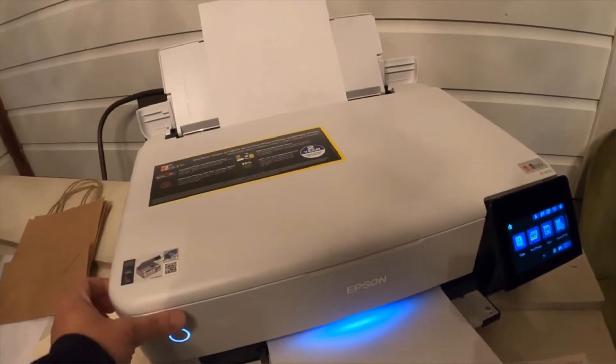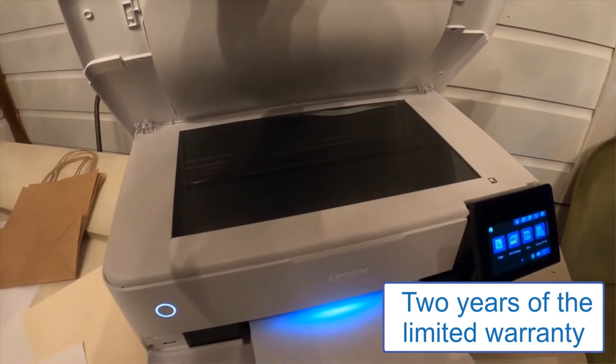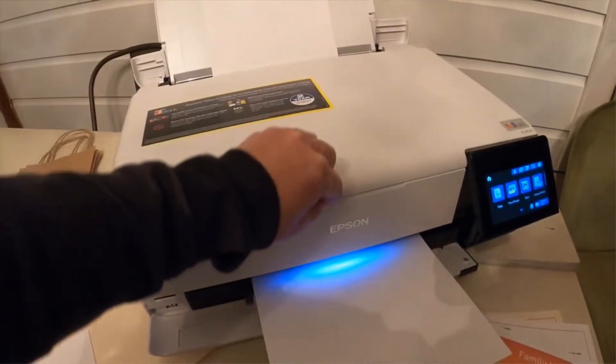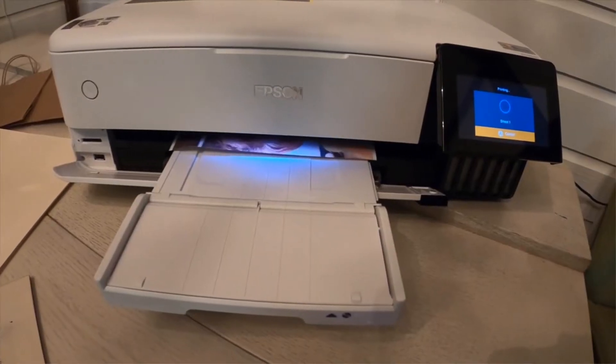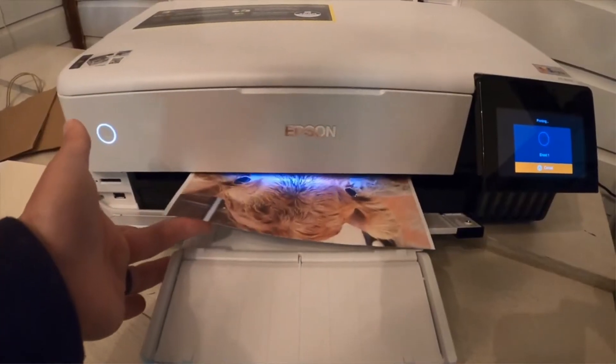You may consider buying it as an all-in-one printer with superior features, including two years of limited warranty. Thanks to its 4.3-inch color touchscreen that provides a sharp preview of photos. Disadvantage: While it is a feature-focused printer, it is comparatively costly compared to other models.